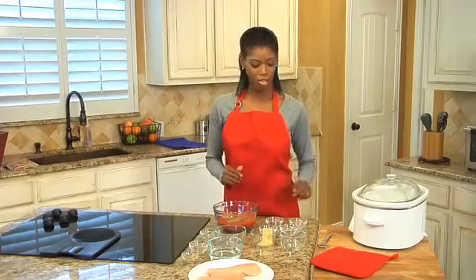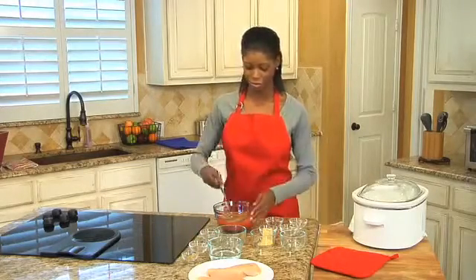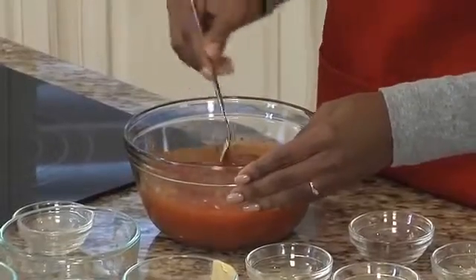Now I'll just whisk that together. Boy, that smells like barbecue already.